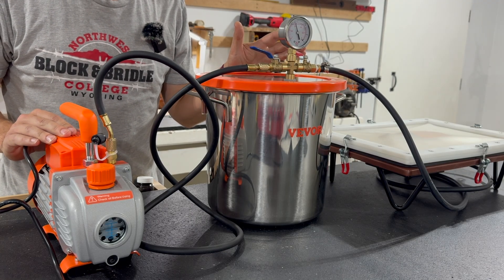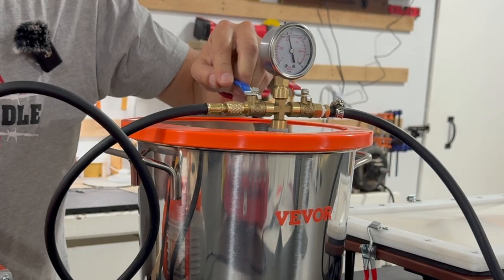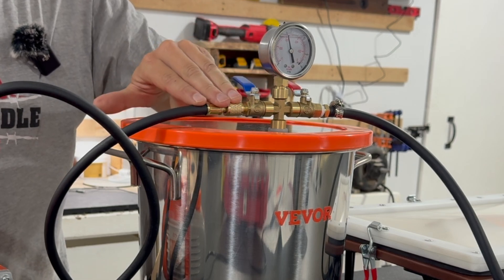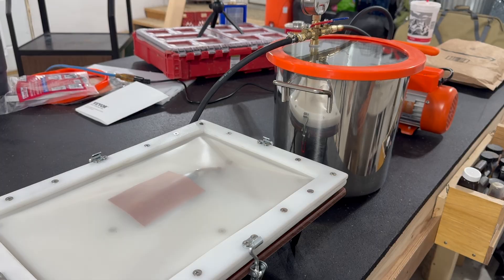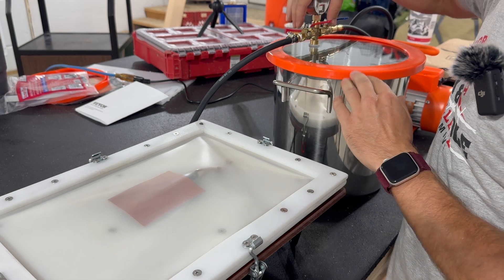That should give us plenty of vacuum. I'll go ahead and close off to the pump so there's no risk of losing any air out of this side. Then when we're ready we can go ahead and open up the valve to the vacuum forming side.